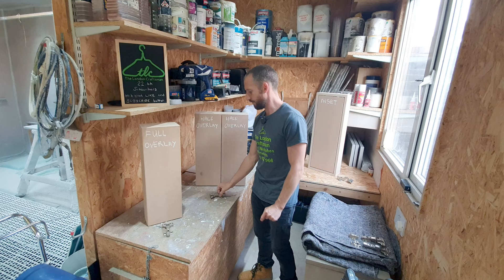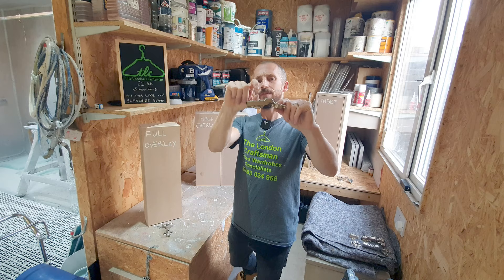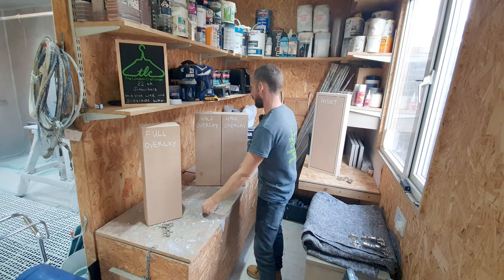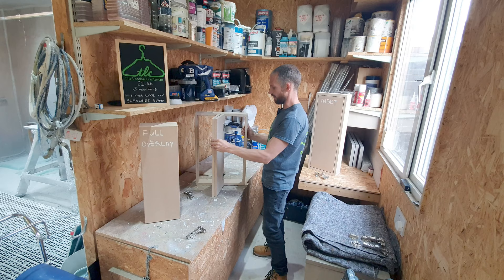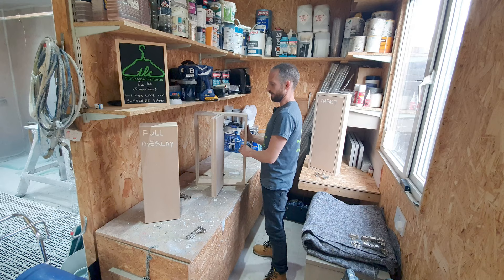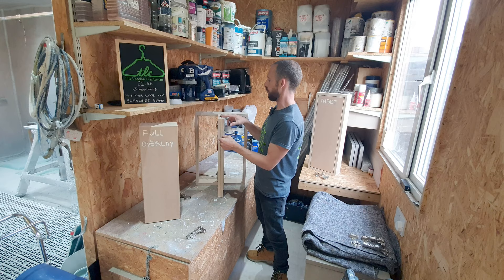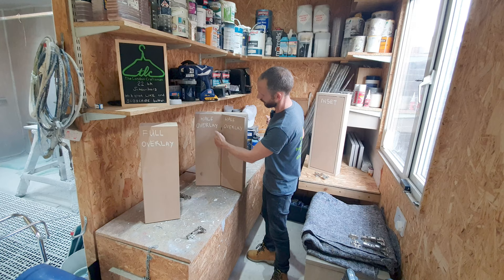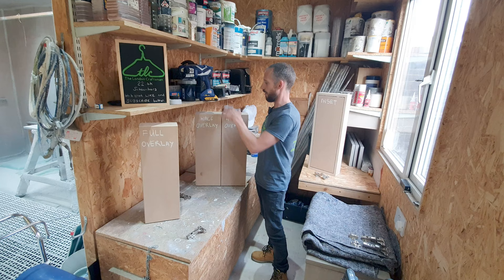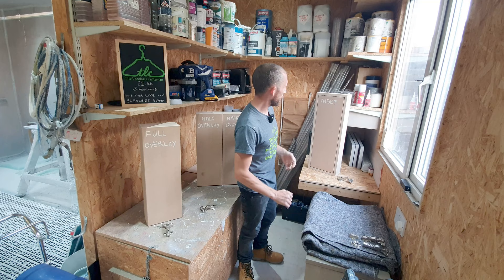The half overlay is basically a hinge that's got what I call a dog leg or a kick - a relatively small one. This allows each door to hang on one single division. If you're building a carcass and you need to hang two doors off one division, you're going to need a half overlay hinge. It allows the door to overhang the division by roughly seven or eight mil each, and you need to allow for at least a 3mm gap for the door to swing closed and the corners to miss.